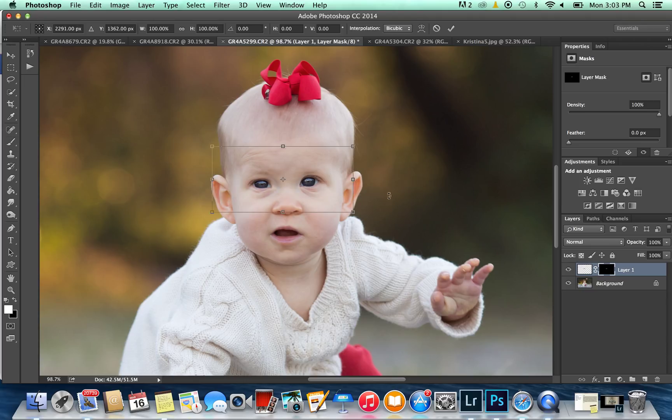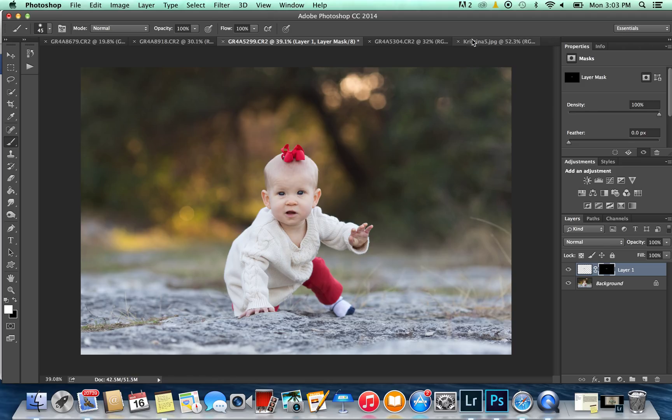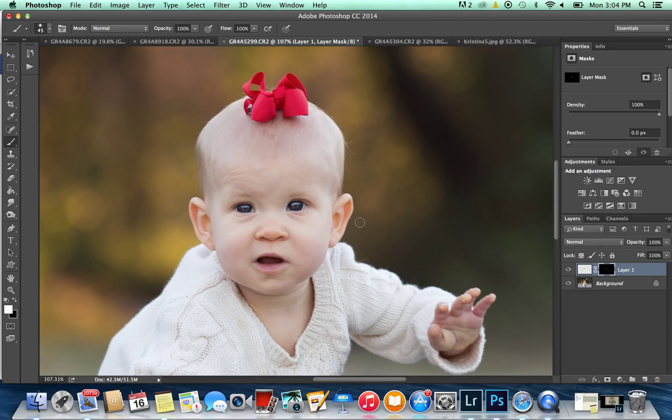And there you have it — you've put your eyes on there. You can adjust them and move them around. I think they need to go down just a little bit. And you can see you go from her looking away to looking right at me. And that's it. This is your final image. Make sure you do the eye swap before you do any other edits. It's that easy, and once you've done it a few times it takes no time at all. Thanks a lot, have a good day.